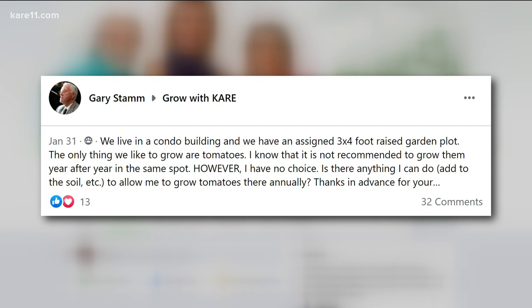Gary lives in a condo and has a three by four foot raised garden plot. The only thing they like to grow is tomatoes, and he knows you're not supposed to put them in the same spot every year, but he doesn't have a choice. There's really nothing he can do to the soil besides refurbishing — keeping the soil alive with compost. The key thing is splashing. He needs to put at least three inches of mulch on there, and when he waters, he should water the soil, not the plant, so it doesn't splash up. Whatever disease or pathogen gets in the soil — when you water and it splashes, it gets on the plant and works its way up. Cardboard, mulch, anything to stop the splashing and he should be fine.